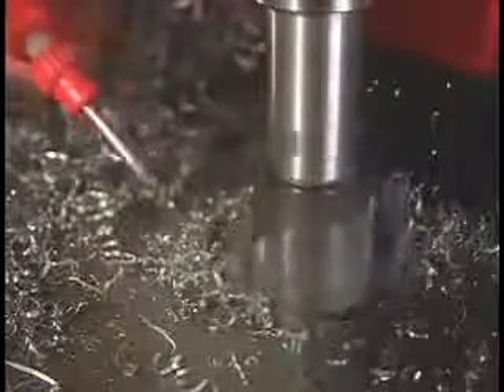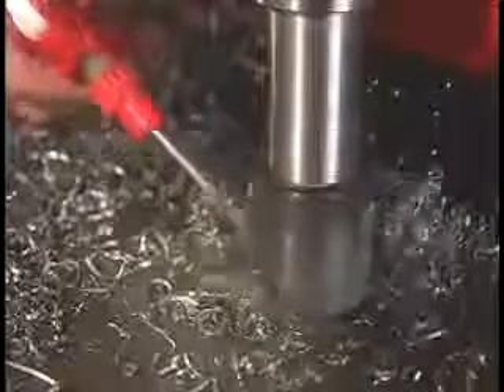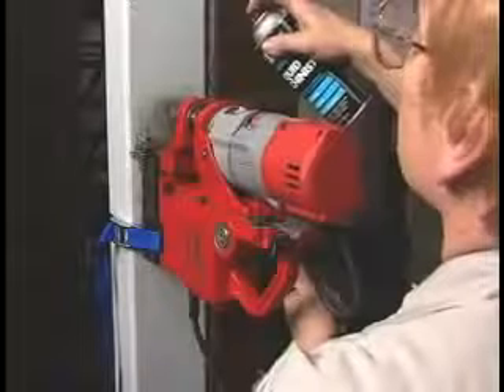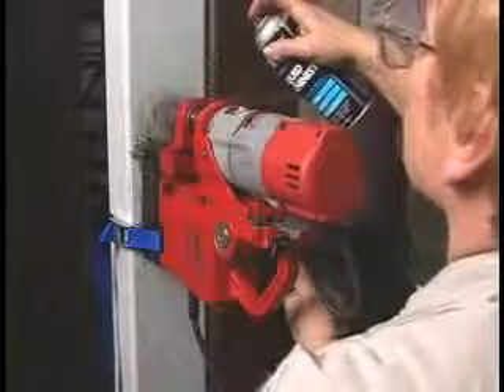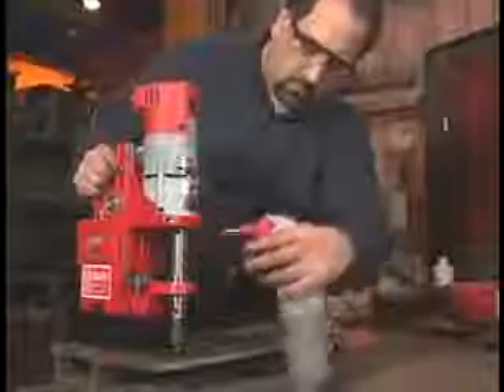When slotting or notching, use less feed pressure and spray the cutting lubricant directly onto the cut. Make sure to keep the pump away from moving parts and chips. For overhead or vertical work, use an aerosol or paste lubricant, and be careful to keep the lubricant away from the motor or switch.